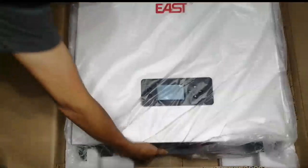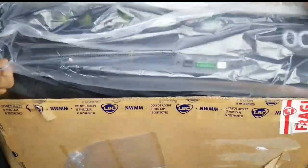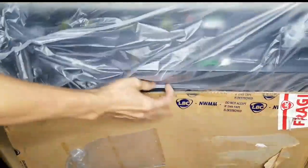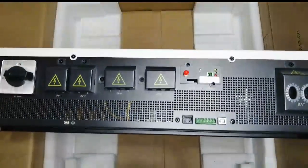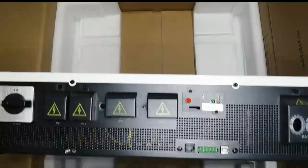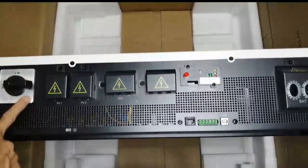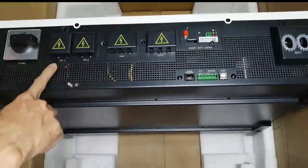Oh my, how do we open this? Okay, let's check. Wow! This is interesting — this one is for the PV switch or the battery switch. Yeah, this one is the PV, so it has its own PV disconnect. It has two PV inputs.